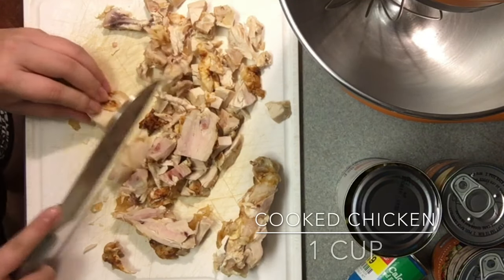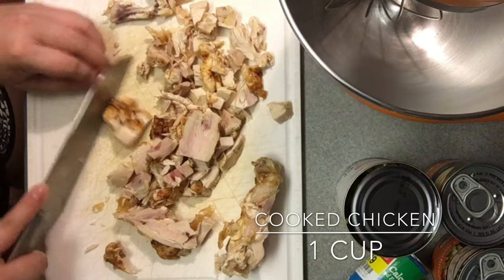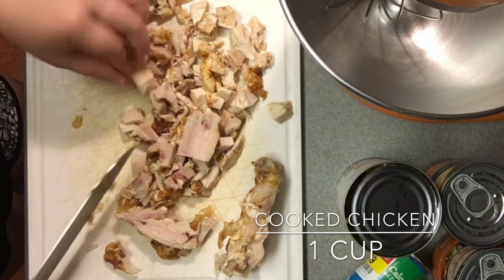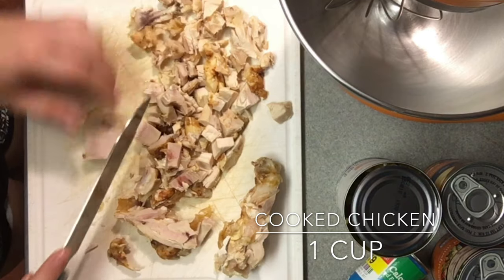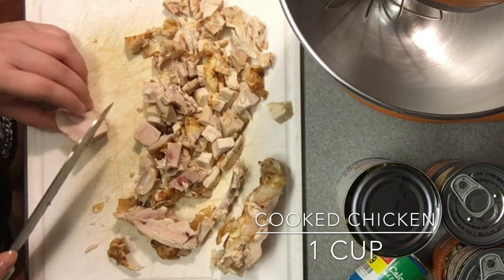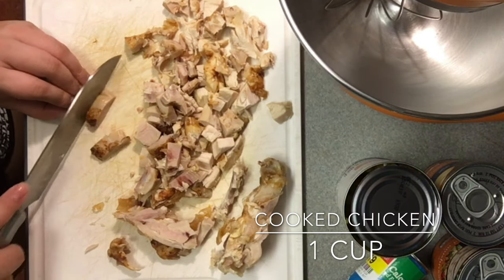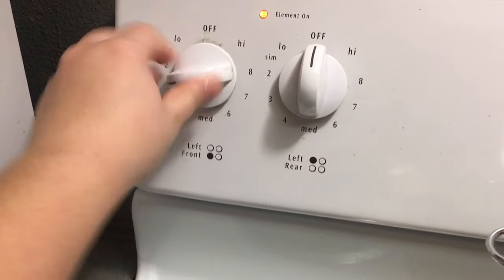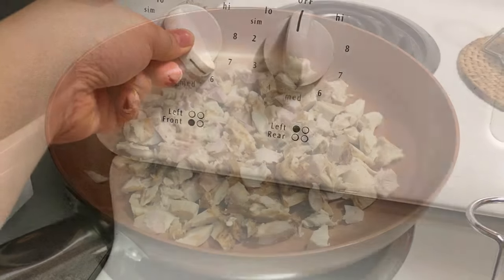The first thing you'll need to do is cut up some cooked chicken. You can either use some chicken breast and just grill it up, or use a rotisserie chicken like I did here. Then cut some chicken up into little cubes or strips and turn on your stove to just a little over medium heat.